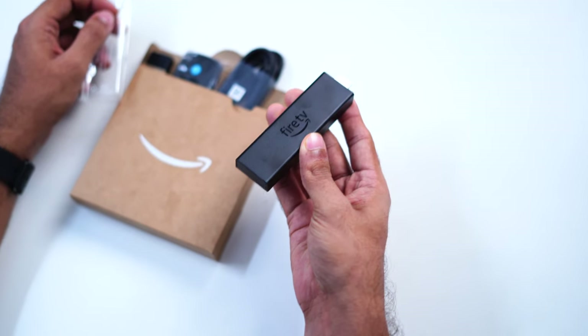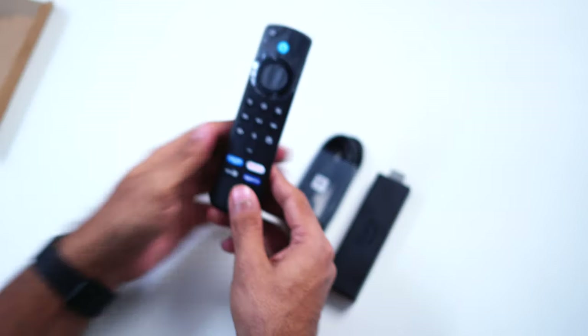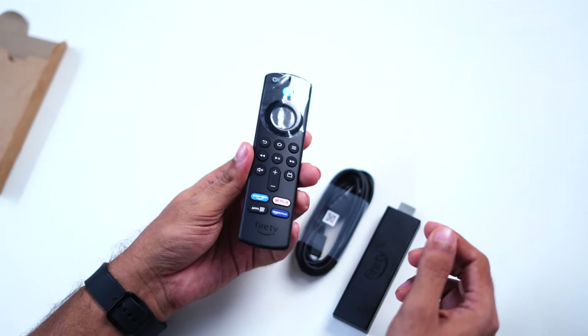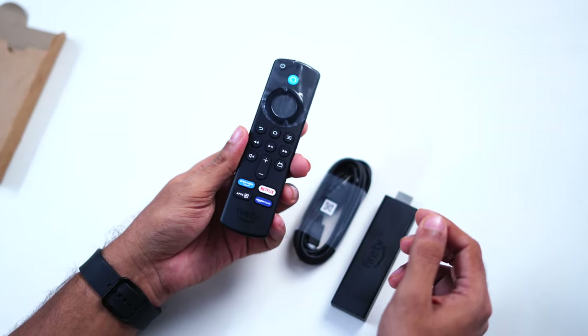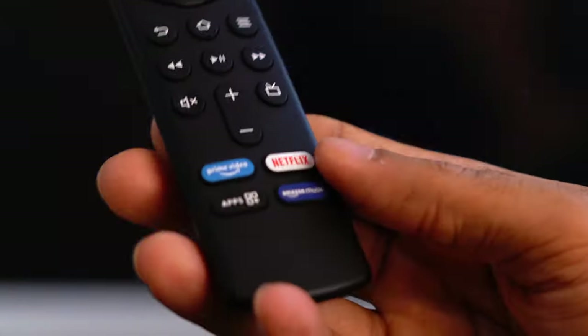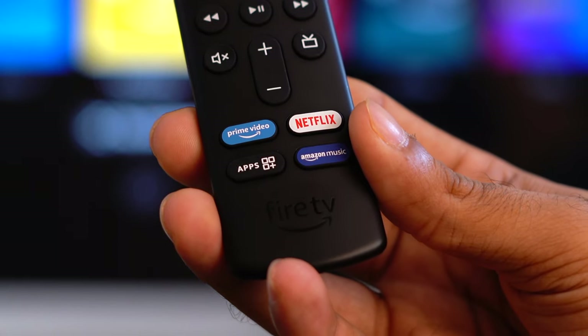Recently I bought the new Fire TV Stick 4K Max, and here's the first thing I noticed about the remote. You not only get volume and power button options in the new Fire TV Stick remote, but you also find full branded shortcuts for Prime Video, Netflix, Amazon Music, and other apps.